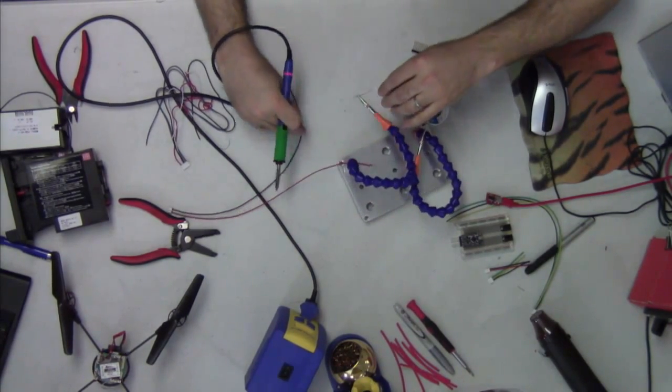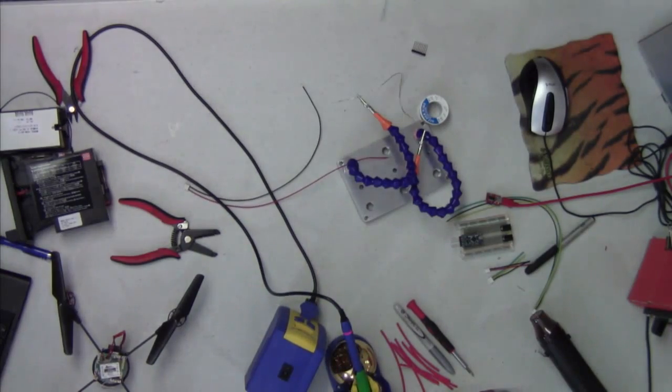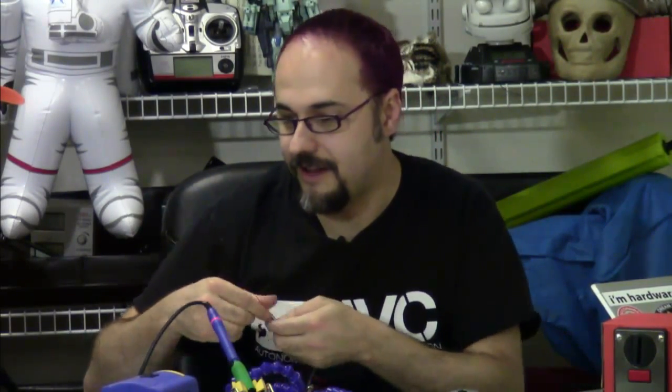We're going to put a little bit of solder on there and tin all the ends of these wires. While I'm doing that, do you want to tell our audience a little bit about the upcoming autonomous vehicle competition?